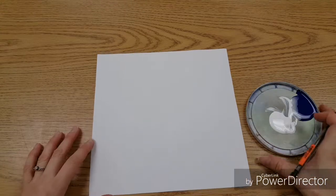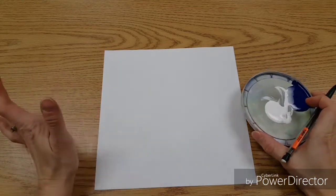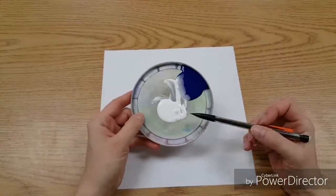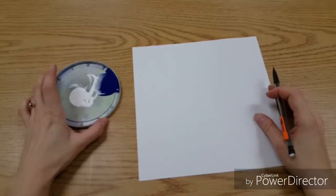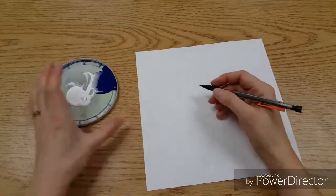Today we're going to work with tints, and eventually shades, with paint. A tint is where you take any color and add white to it. We're going to use blue because we looked at the book Owl Moon, and there were a lot of blues in the sky.